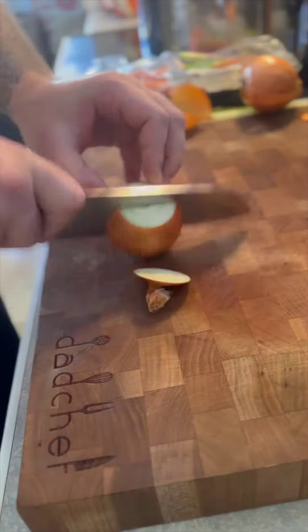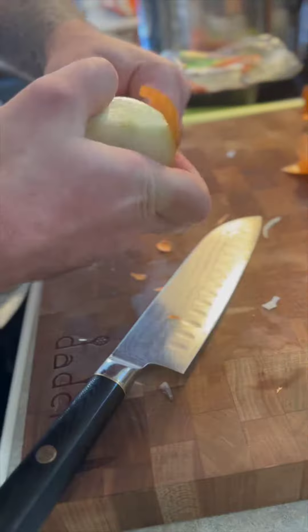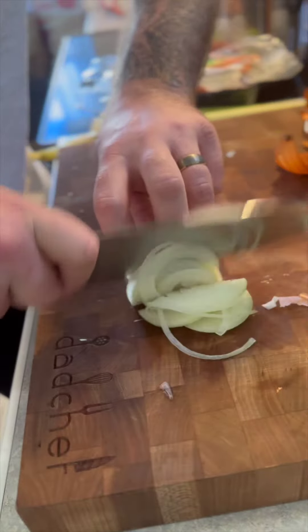Onion, carrot, celery is always the base. I cut some up to increase surface area — you can just cut them in half and leave the skins on.